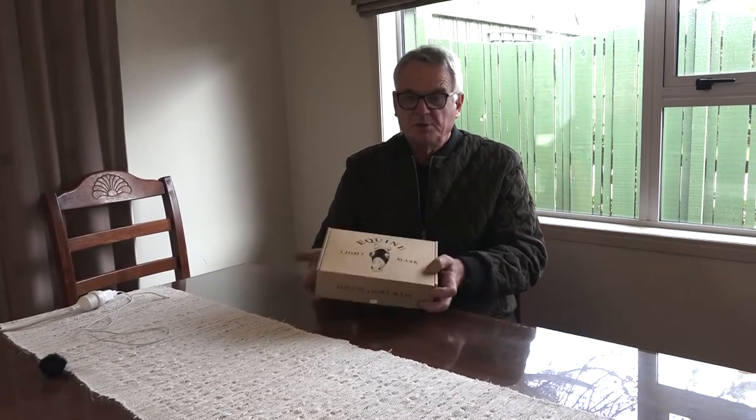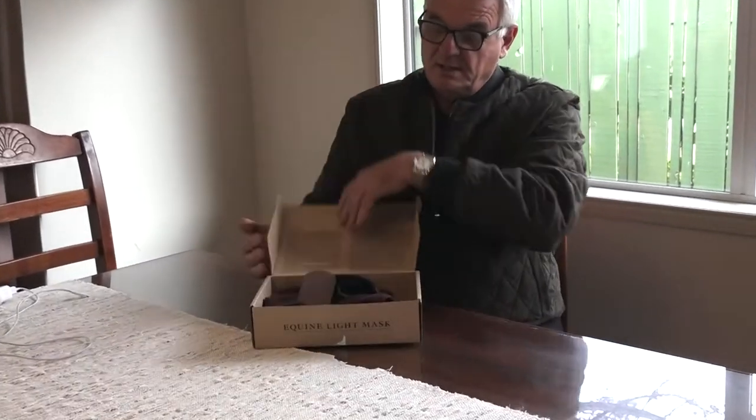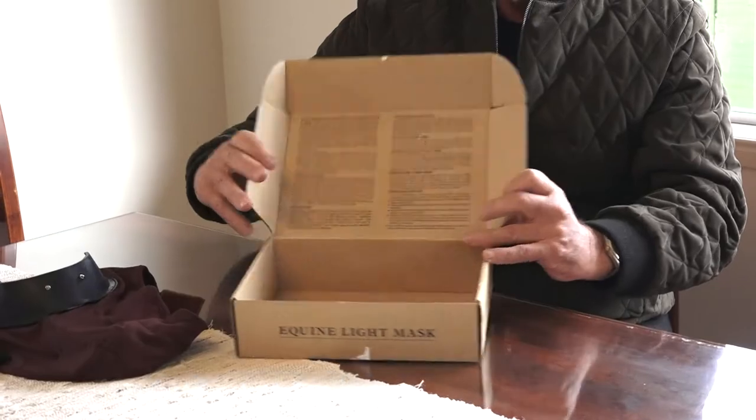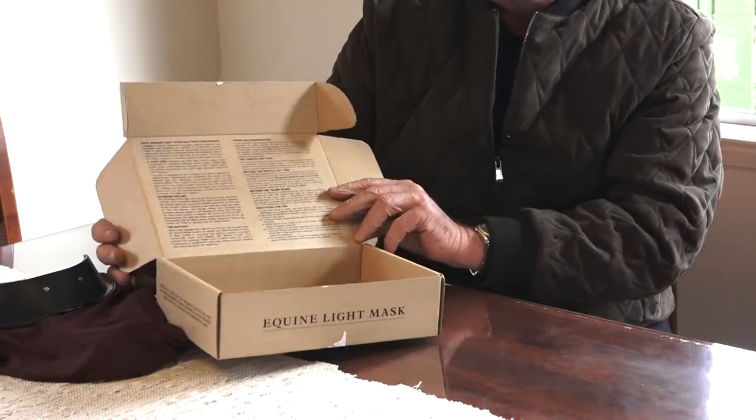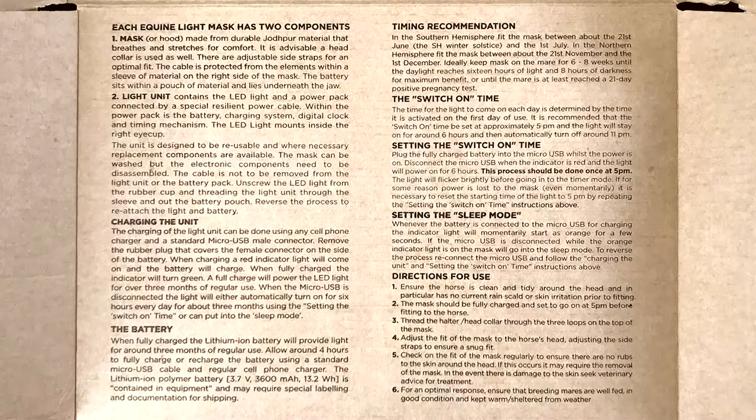Hi, my name is Andrew Grierson and I'm here to talk to you about the equine light masks. So what's in the box? It opens from the side here, and inside is the mask. Beside that, on the inside of the leaf, are all the instructions on what to do. Secondly, we'll show you the placing of the mask on a mare.